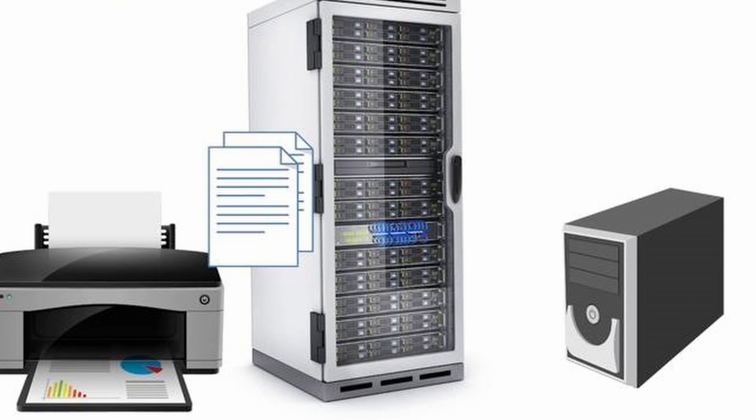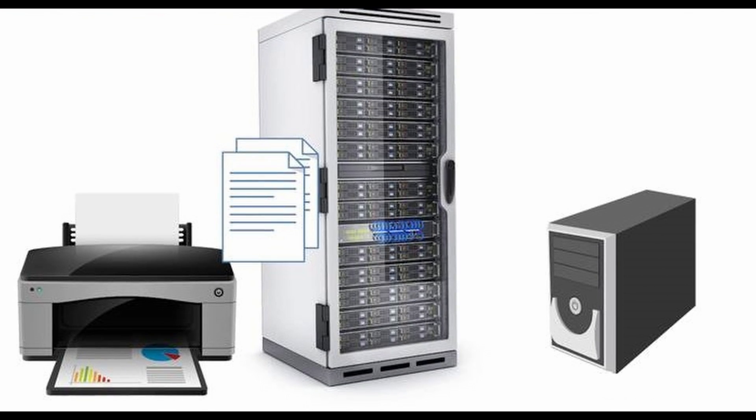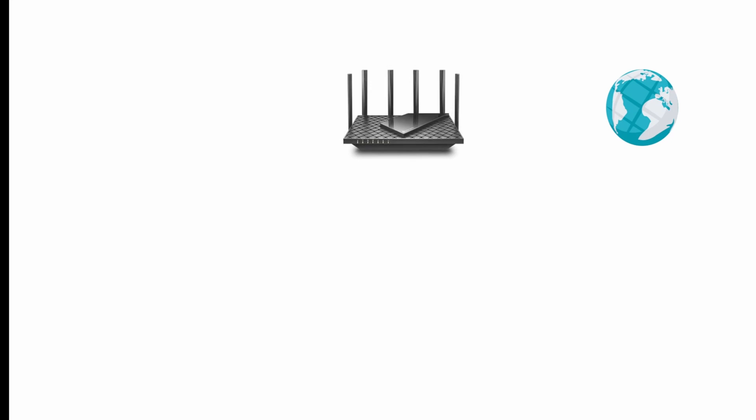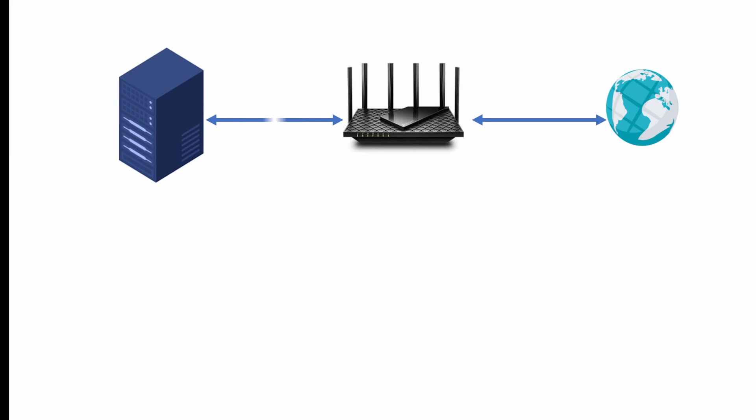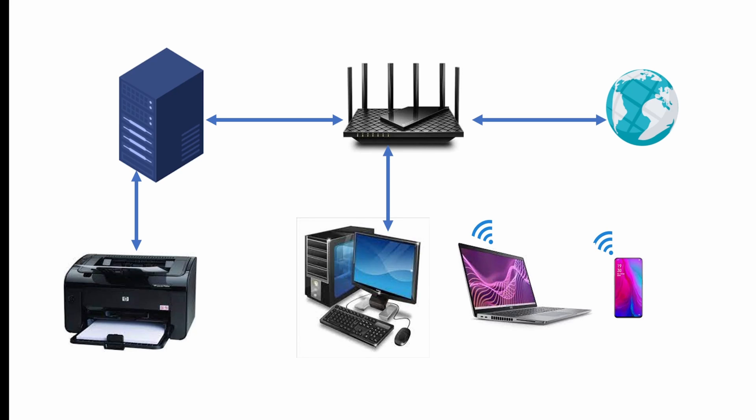Your network will look something like this: you have your internet and your router. Your router is connected to the internet and provides internet to your whole house. Then you have your server, which is connected to your network. You connect your printer to this server, and other devices are connected to the local network using LAN or Wi-Fi. Any device on your local network can access this server.